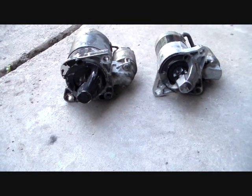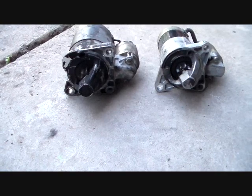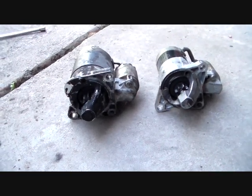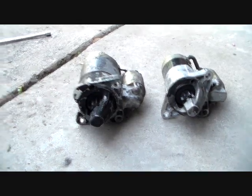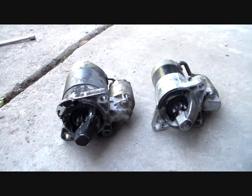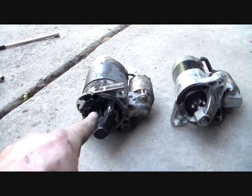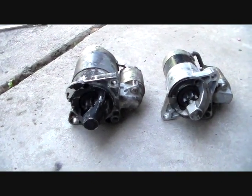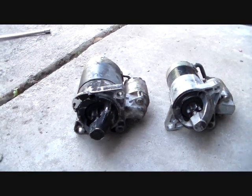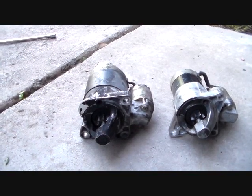Here's the deal on that. Mazda Protegés with manual transmissions used a direct drive starter for many years — up through the late 80s and 90s up to this car, which is a 2000. I think maybe the 2001 1.6 used this starter here. This is a direct drive starter, it's an old style starter. It just sounds old and kind of grumbly and rough. It's not my favorite sound in the world.